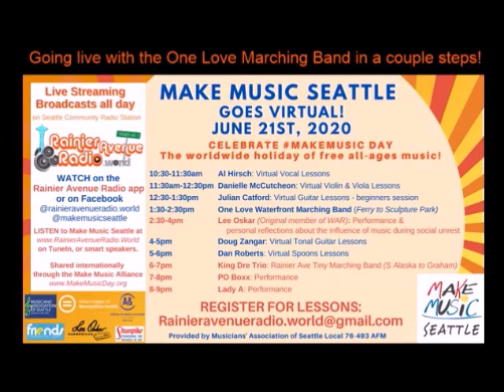We're going to change things up on our Make Music Seattle live stream going on until 9 p.m. Pausing the music lessons for a second - in just a couple of minutes we're going to go live on the waterfront to the One Love Waterfront Marching Band. Keep it with us right here on Rainier Avenue Radio.